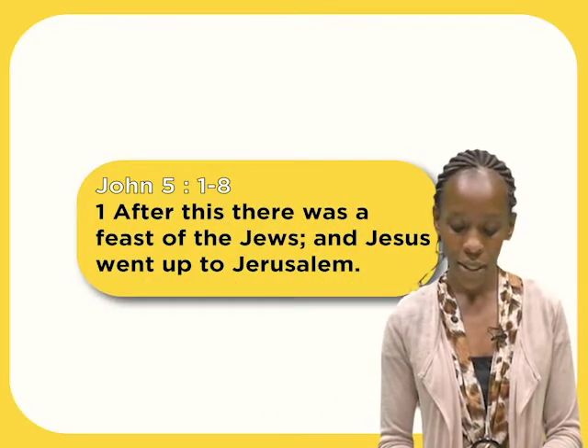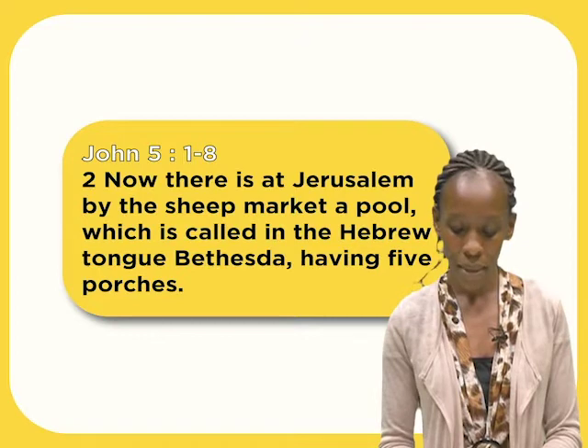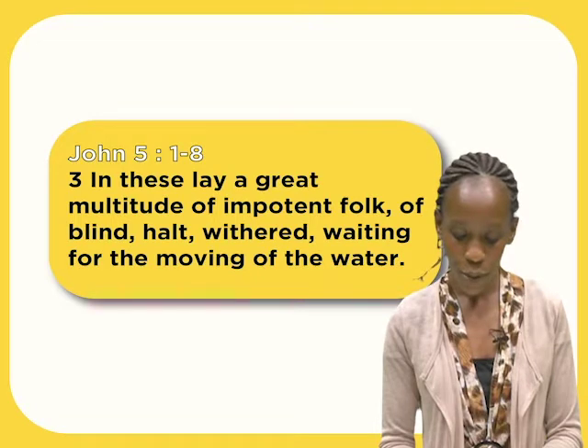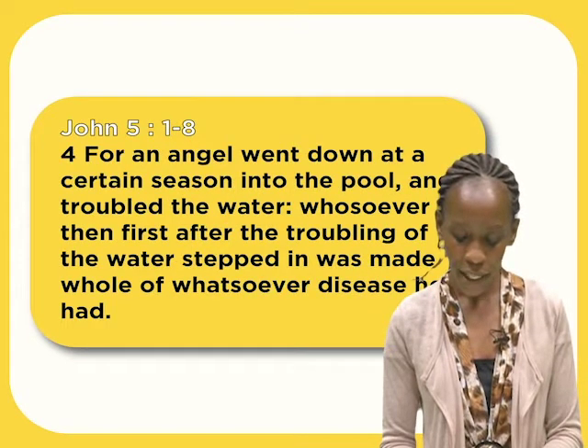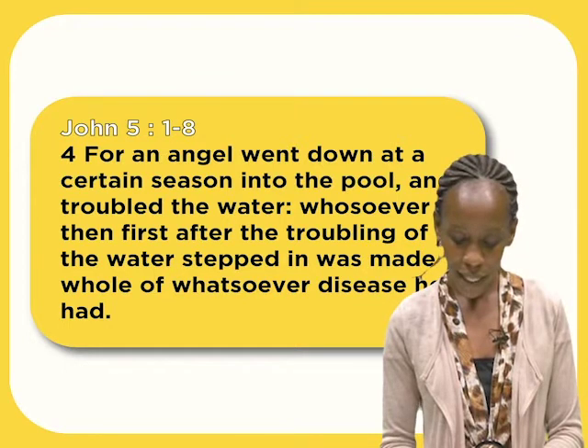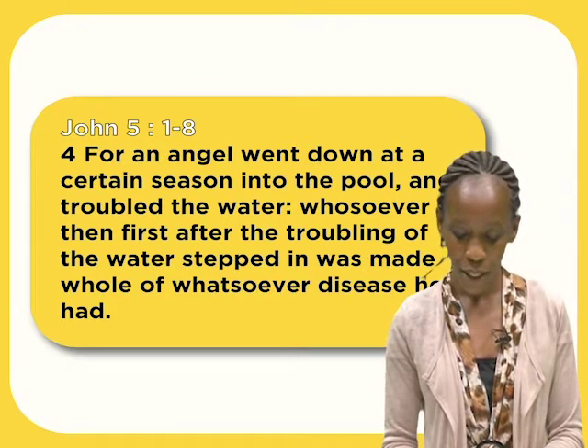After this, there was a feast of the Jews, and Jesus went up to Jerusalem. Now there is at Jerusalem by the sheep market a pool, which is called in the Hebrew tongue Bethesda, having five porches. In these lay a great multitude of impotent folk — blind, halt, withered — waiting for the moving of the water. For an angel went down at a certain season into the pool and troubled the water. Whosoever then first after the troubling of the water stepped in was made whole of whatsoever disease he had.